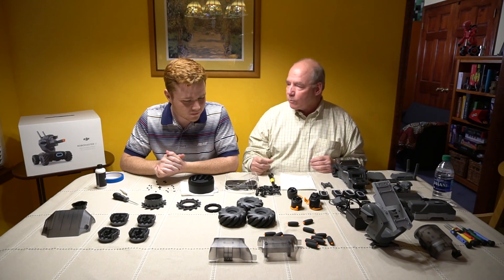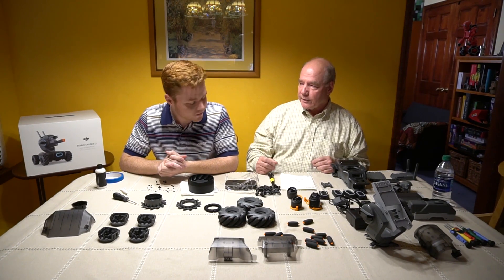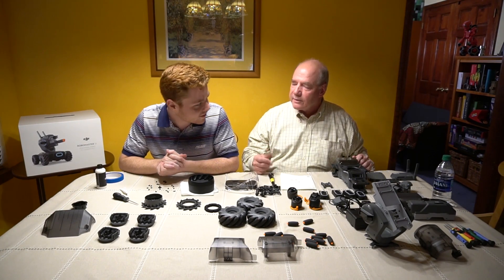Let me ask you something. You've done robots before — you were involved with robots in high school? Yes, I was part of the first program, the First Robotics League. And wasn't that started by Dean Kamen, the Segway guy?